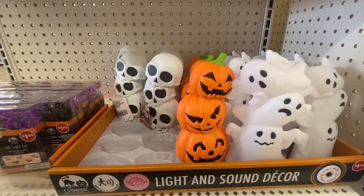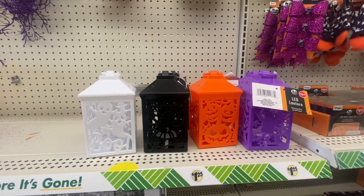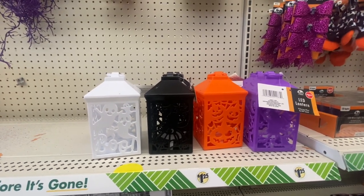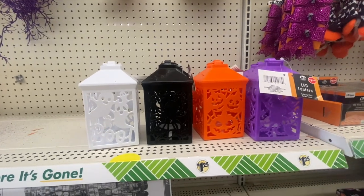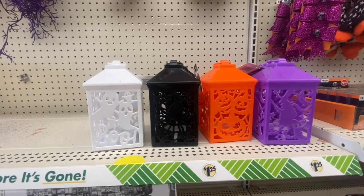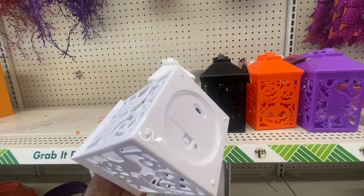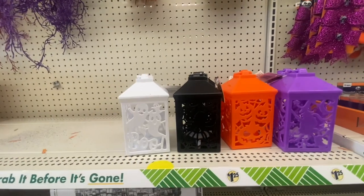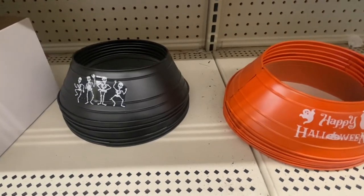The Halloween LED lanterns are back with the flickering effect and an on/off switch. We have ghosts, spiders, jack-o'-lantern, and the witch — the witch is the purple one. You get all four, and these go very quickly, so if you see them I would grab them. You have four colors to decorate with.